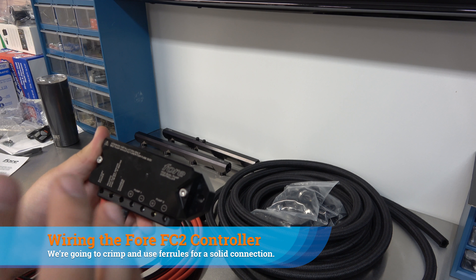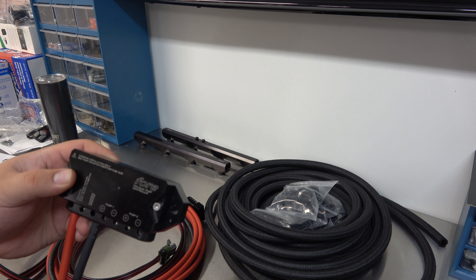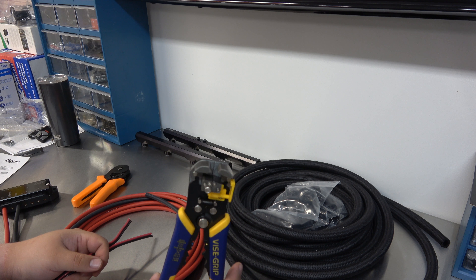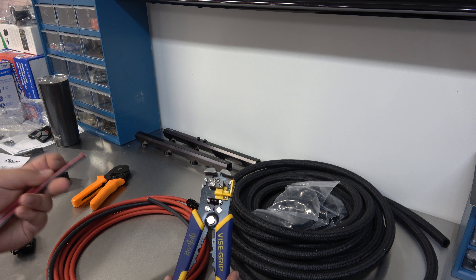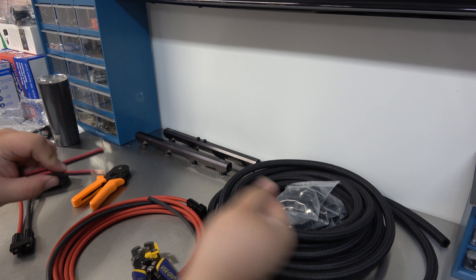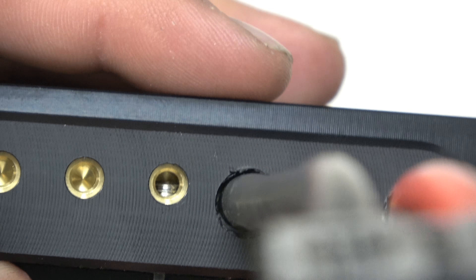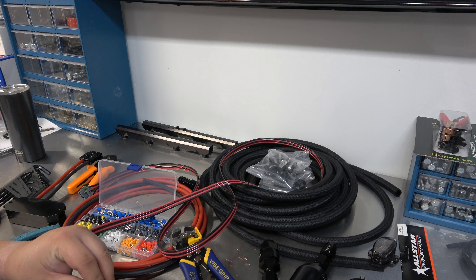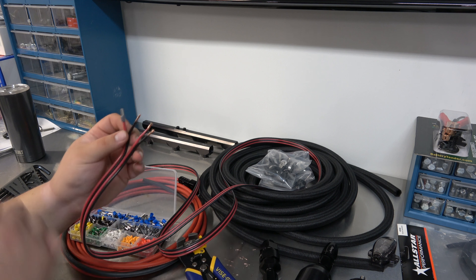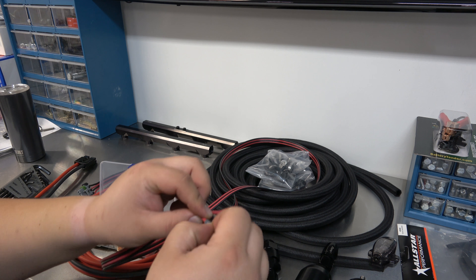For the next step we're connecting our pumps to the 4FC2 controller using ferrules — everybody says it's a much better idea than tinning the wires. The wiring harness comes with two sets of ground and hot wires. I'm using an automatic wire stripper that handles any gauge. Then we pick the right size ferrule and crimp it — I've actually never used this crimper before so you'll get to see me do something new. That is super cool — that's never going to go anywhere.